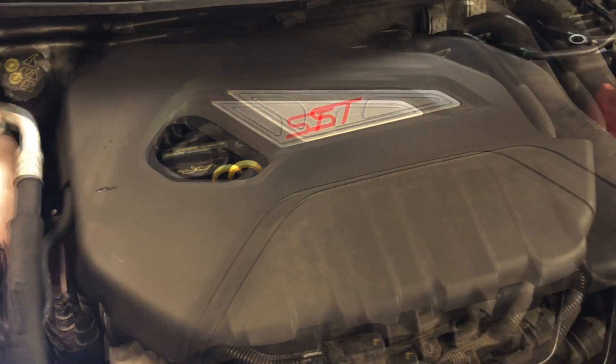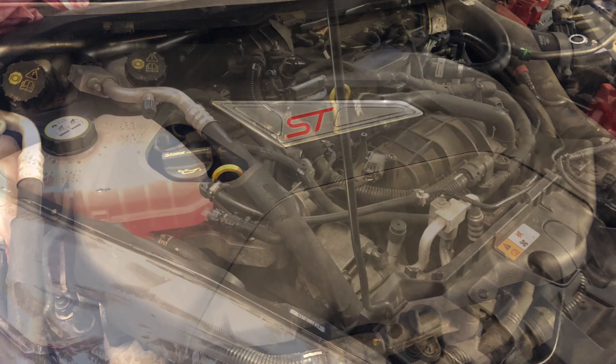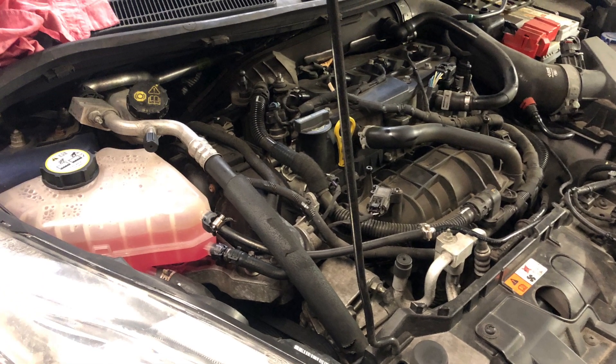To successfully replace your Fiesta ST timing belt, you will need the correct locking tool set. I will show you why later on in the video.